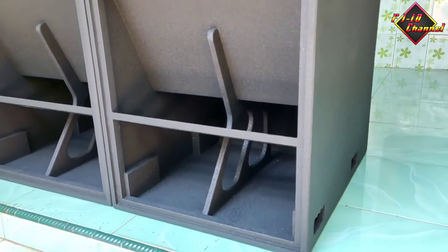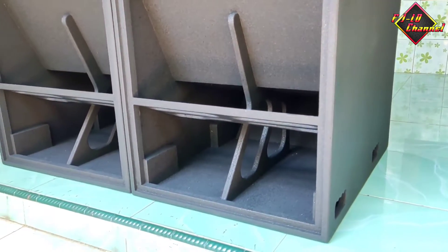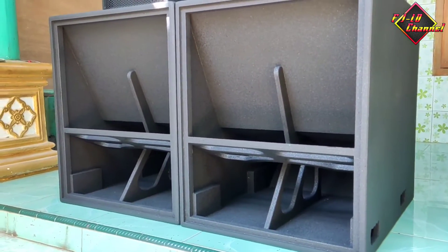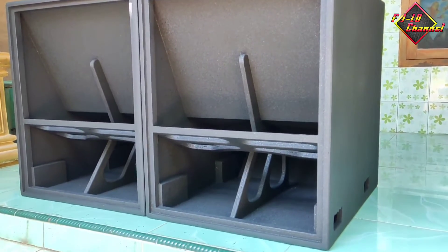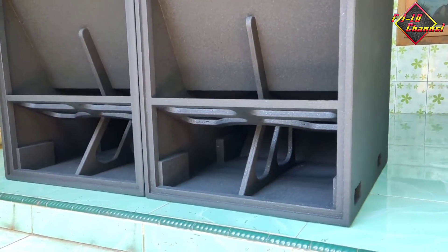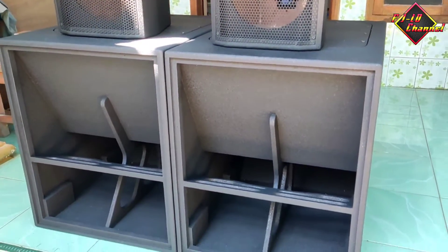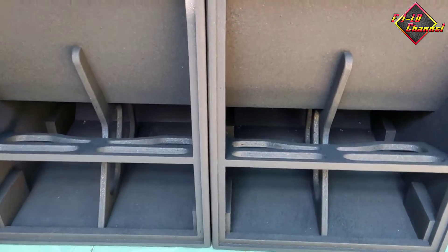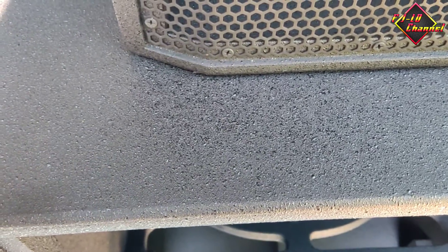Nah ini kalau dilihat-lihat, ini lebih pendek. Tingginya itu saya kurangin, jadi kelihatannya lebih kecil. Kalau lebarnya masih sama dengan yang dulu, untuk lebar ke sampingnya. Yang saya kurangin itu panjang ke bawahnya sama tingginya. Dan ini finishingnya pakai resin tekstur.